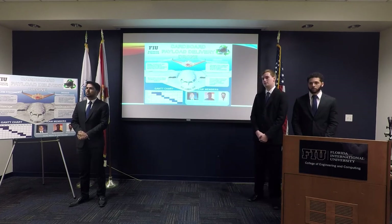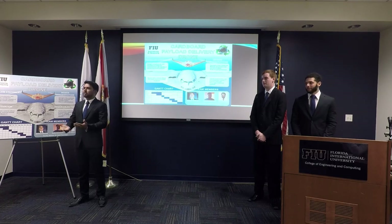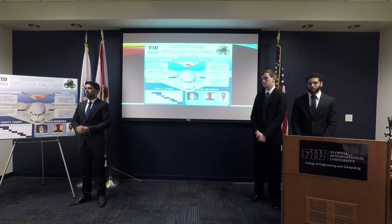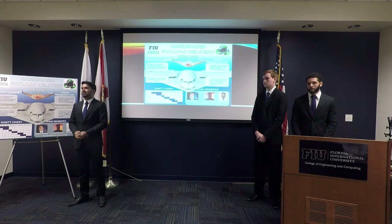Is this going to compete with Amazon drones that deliver to your front door? We'd like to offer a cheaper alternative since those are very expensive, and this has a lower risk because it's a simple cardboard aircraft that can be easily replaced. The cardboard can be easily disposed of, and as for the avionics package — which is a modular attachment — we can allow that to be sent back to the sender, similar to how Amazon includes return shipping labels.